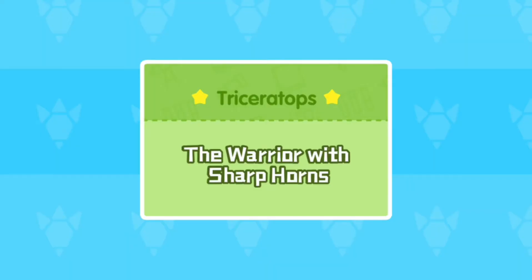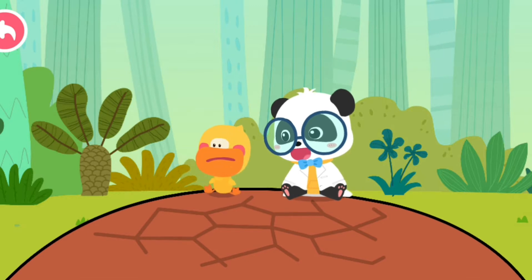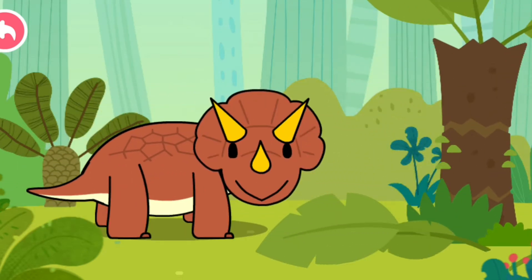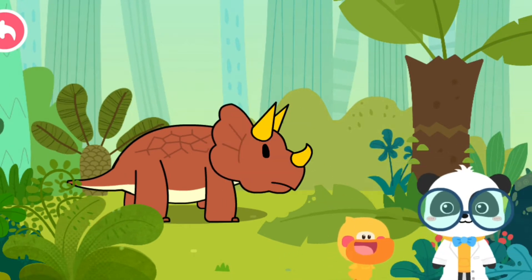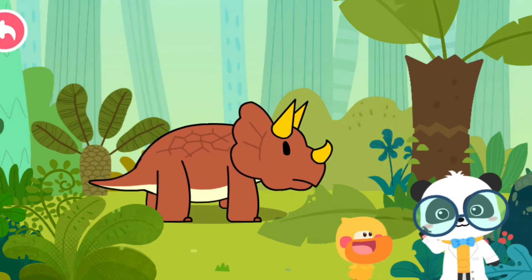The Warrior with Sharp Horns. I fell onto a rock! This is not a rock! Look, Kiki! This dinosaur has three horns on its head! Let's check out its name!